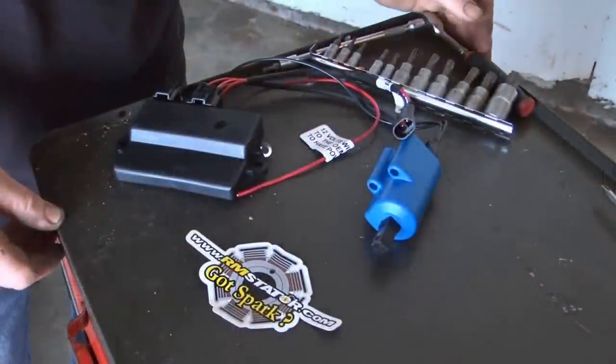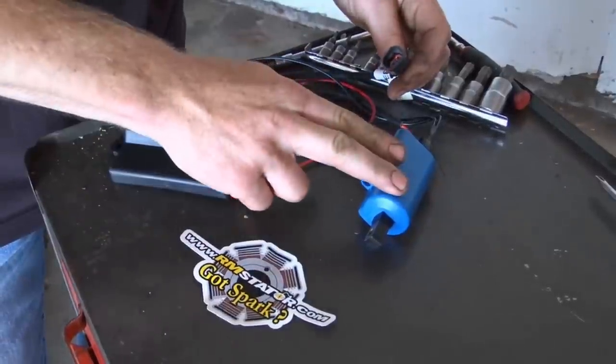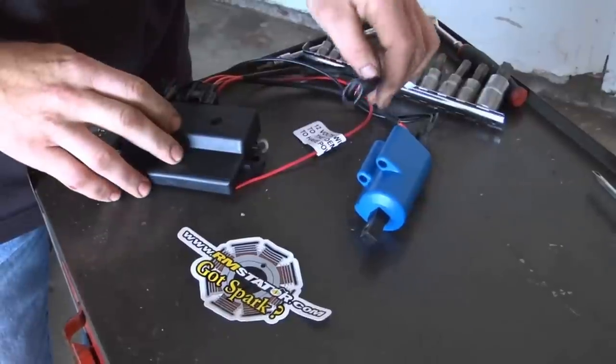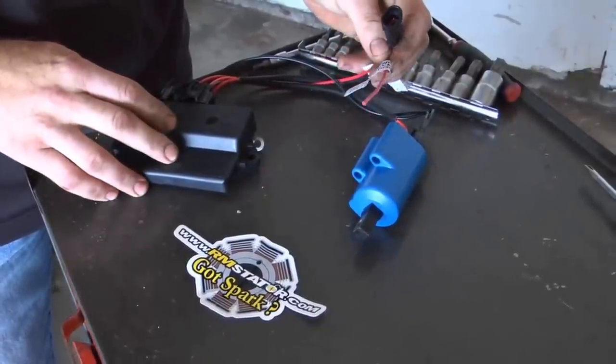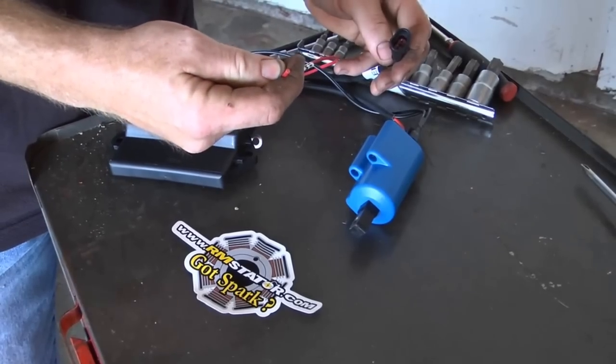The RM Stator ignition upgrade is a complete plug-and-play system that will replace your stock ignition. It comes with an external coil, a new CDI, and all the wiring necessary to plug into your system. The only connection you'll actually have to make is plugging in your 12-volt positive wire.